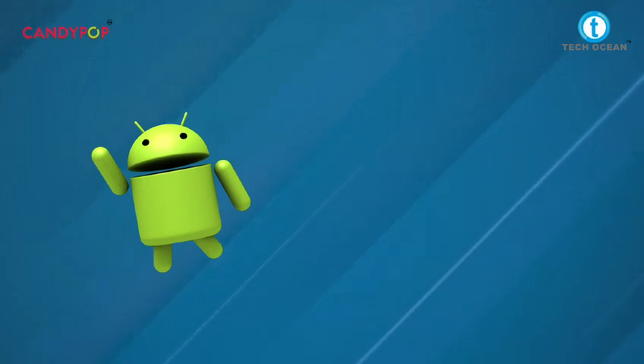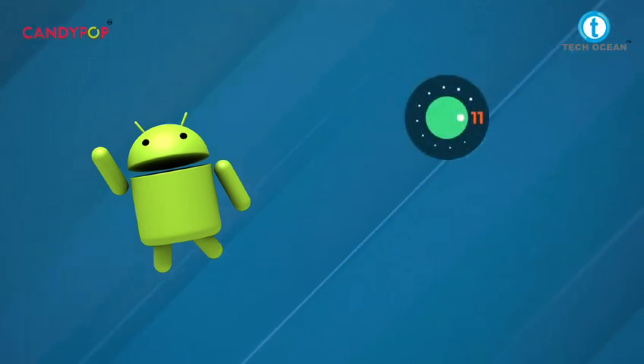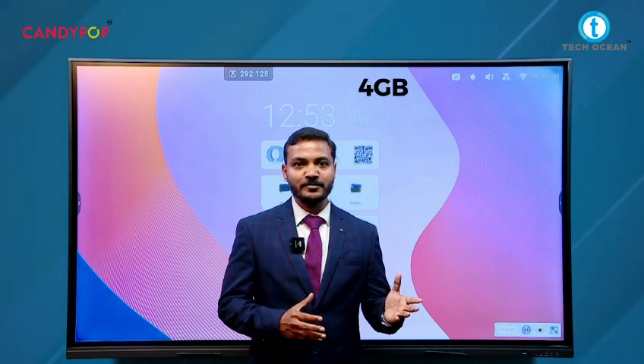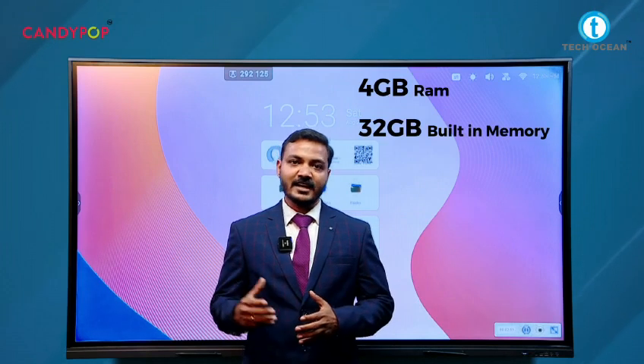For Android, we have two versions: Android 11 and Android 13. It also comes with two options — one is 4GB RAM and 32GB of built-in memory, and the other is 8GB RAM and 64GB of built-in memory.